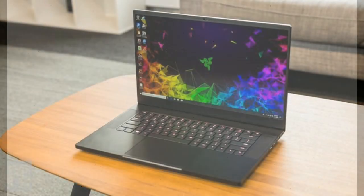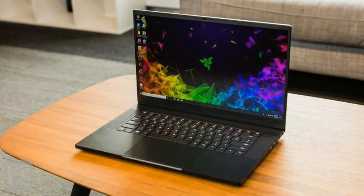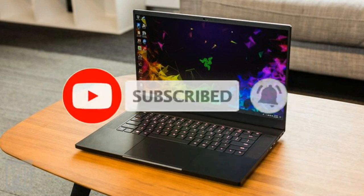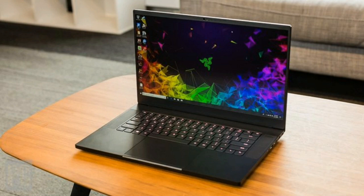I have a huge shout-out to my friend's channel called Dabs Pro 2011 — please subscribe to his channel. If you liked my video, please hit the like button, don't forget to subscribe to my channel, and click the bell icon so that you can be notified when I drop a new video.